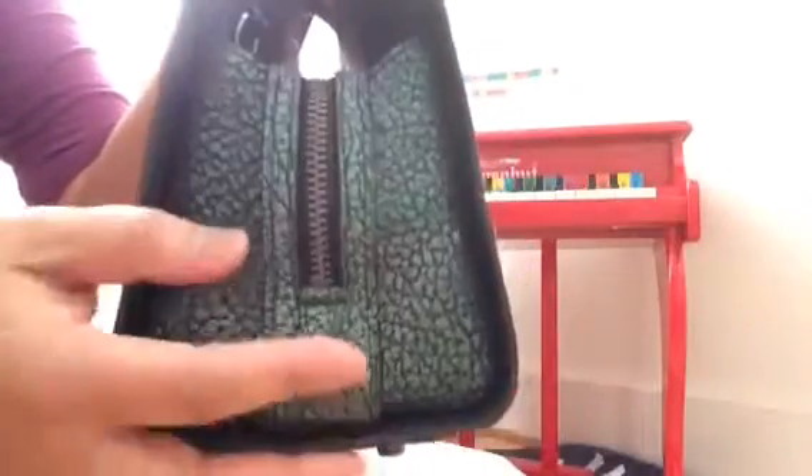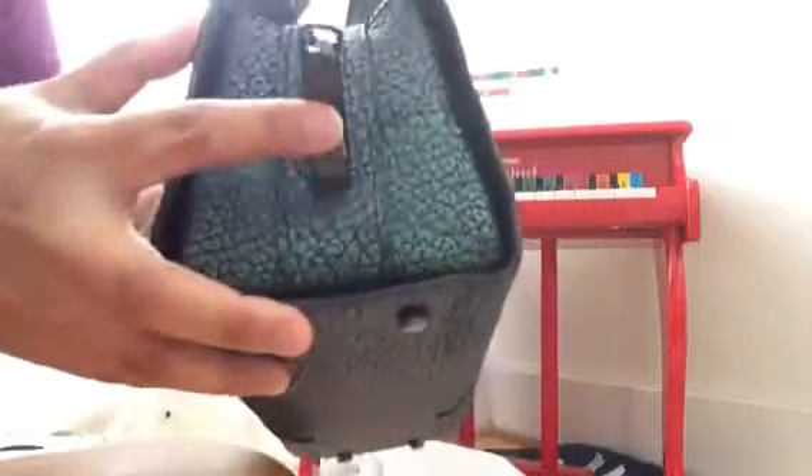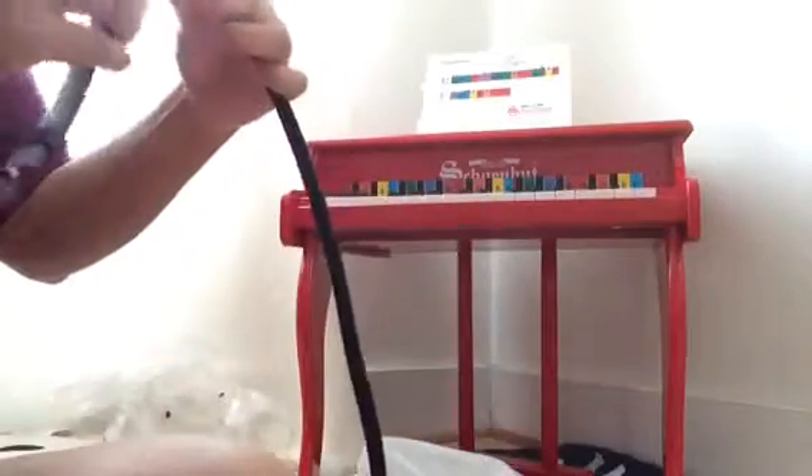On the back there's no pocket or anything, just detailing. On the side there's a gusset top, and on the other side there's also a gusset top. There are four feet at the bottom — which has the scratch that I showed you — and I'm not happy about that because it's supposed to be new. The only strap is a crossbody strap, and there's only one attachment point from the back.